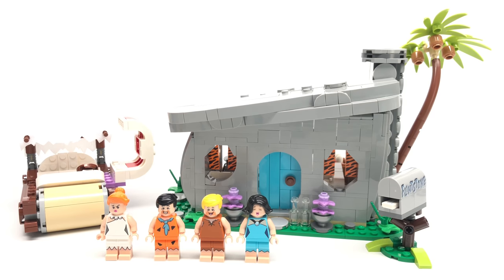Hello, Just2Good here. Today we're taking a look at the LEGO Flintstone set released under LEGO Ideas in March 2019 with four minifigures, 748 pieces, and it retails for $60 in the United States.